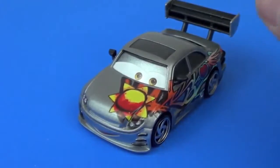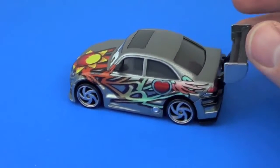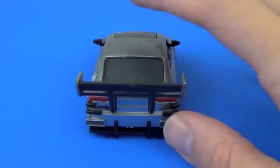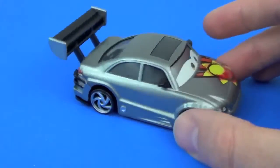The last die-cast car is Manji. He's got a beautiful paint job — it almost looks like graffiti. You can see the sun on his hood and the heart and the wing on his side. Manji is an extremely minor character in Tokyo Mater; you just see him in the background of the cartoon.